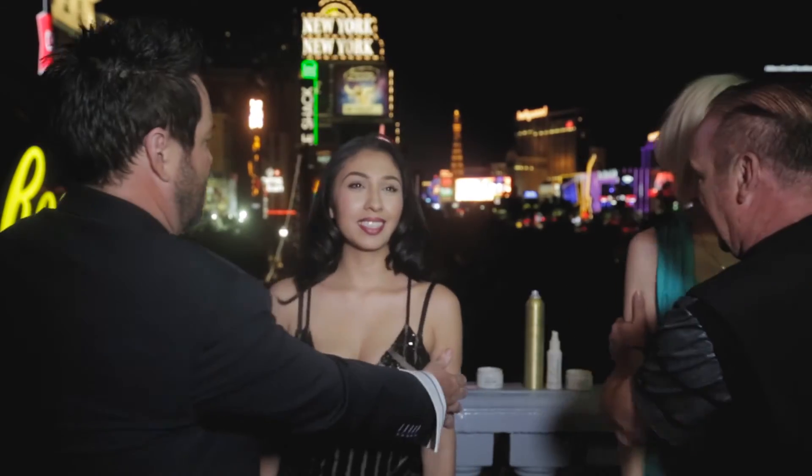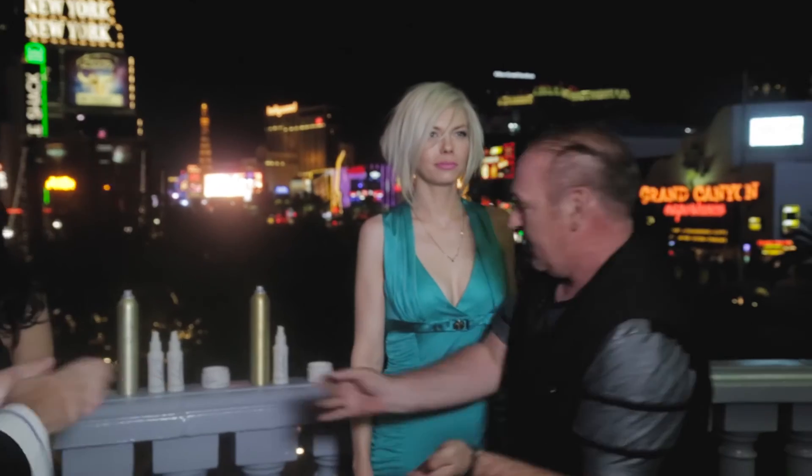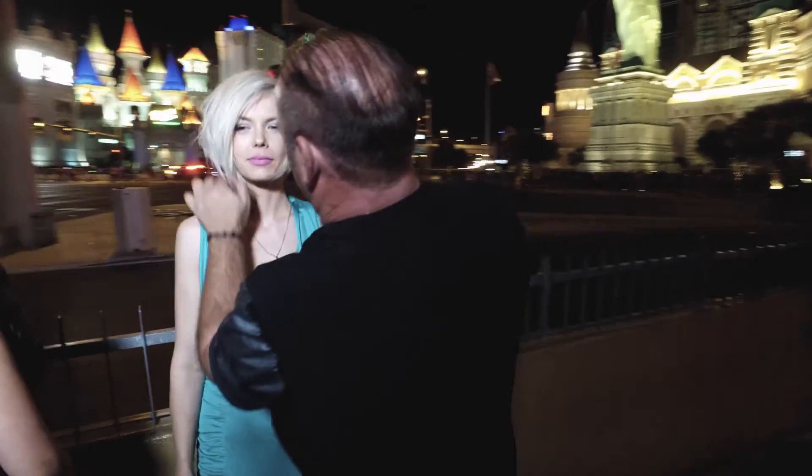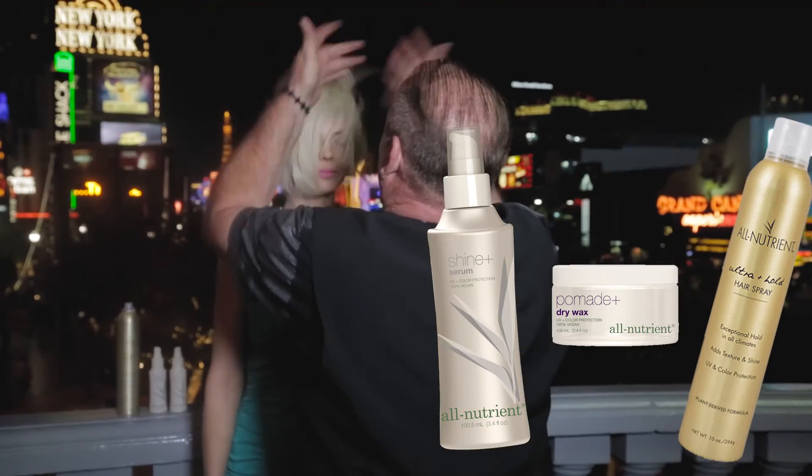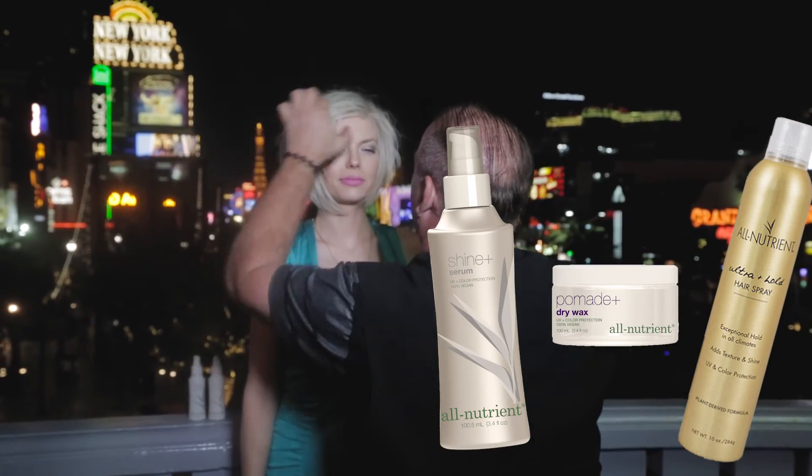What a fun day! Not only did we get a great tutorial, but to see those girls just light up when we got to the strip and all the attention they got — what a blast. For that Vegas night out hair, all it took was a little bit of the All Nutrient aerosol spray, the dry wax, and the Shine Serum Plus. It'll last them all night long.